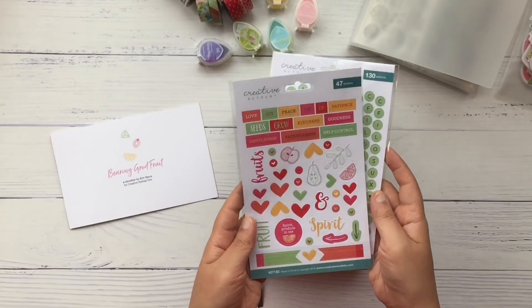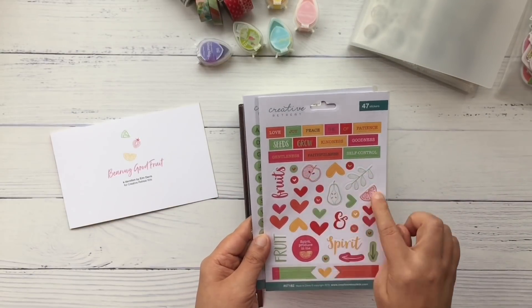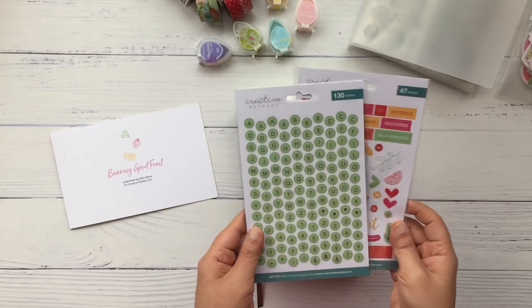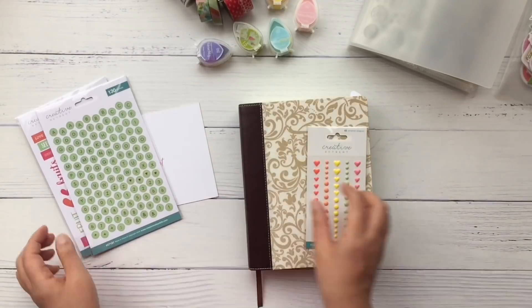And as usual you get two sheets of cardstock stickers. In this set you get these word stickers, fruits and hearts, word titles, arrows, labels, and of course the alphas.